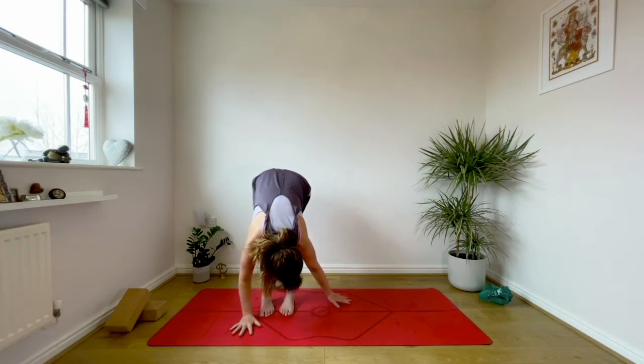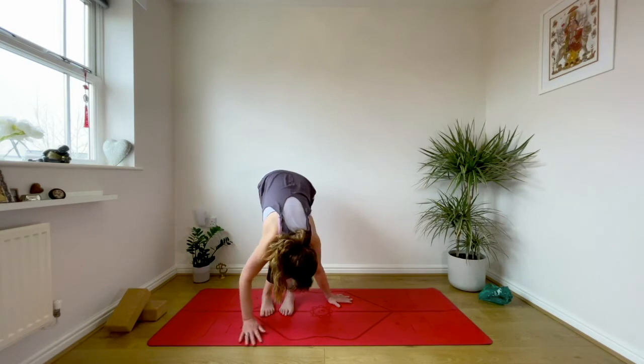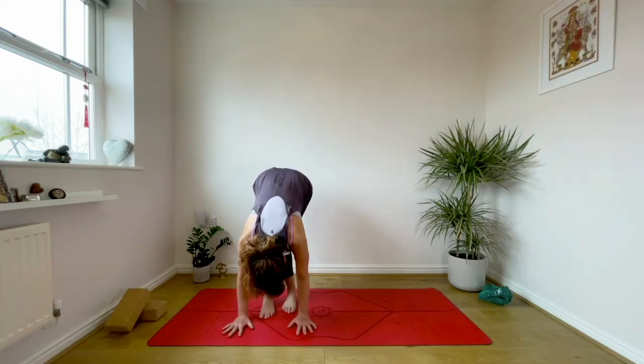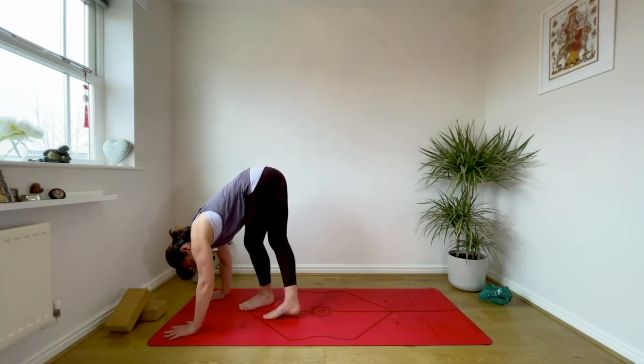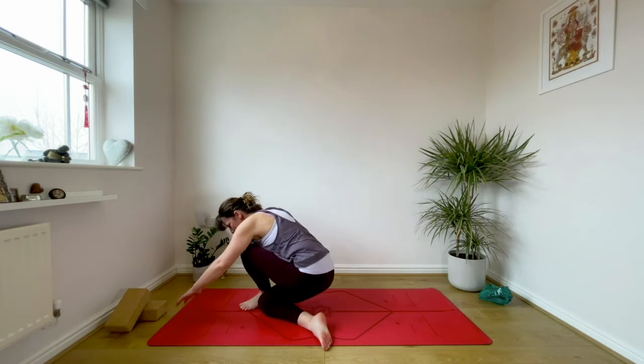Walk your hands towards the right and as you do just sense into this left side body, into the left ribs, into the outer left hip. Stay with the quality of your breath — smooth, long and continuous. Then slowly bring your hands all the way back to centre, pause there for a moment.